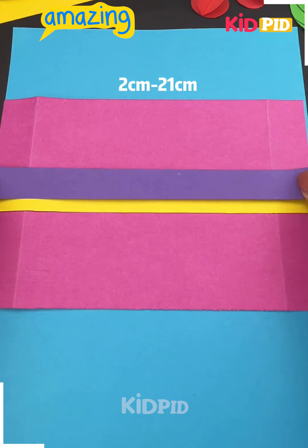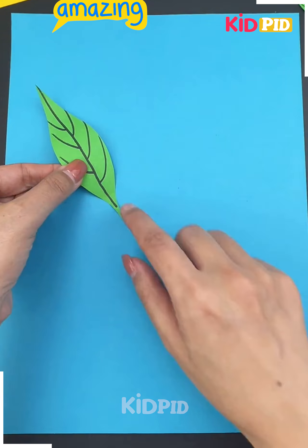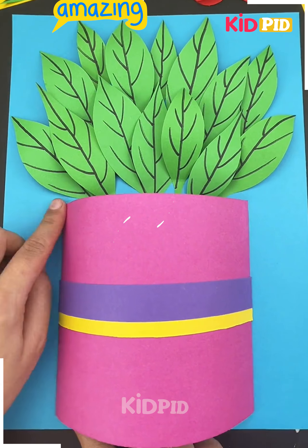Now take a white sheet of paper and make this onion-like shape to it. Now take these strips of paper and add them on top of your pink sheet of paper in the measurements provided. Now fold it over on either side, take these leaves and stick them all around the top as such.